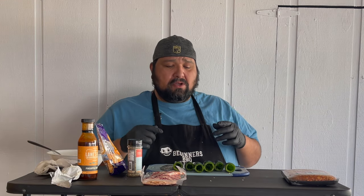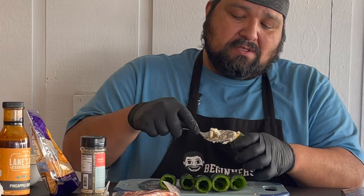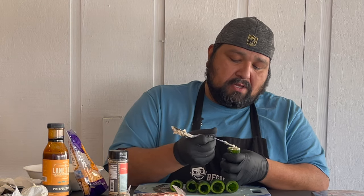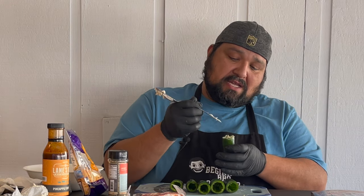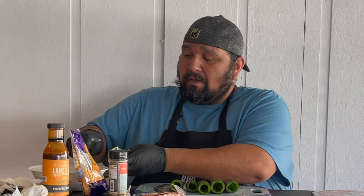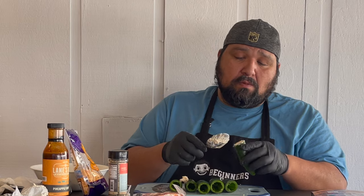So here we have it — our jalapenos are now ready to be filled with the cream cheese and cheese filling. We're pretty much just gonna go little by little and just stuff it in there. Make sure you get it all the way in there. It's gonna feel like it's full but it's not. Use the other side of a spoon to push it down in there, but not too hard where you're gonna rip open the jalapeno. We'll be doing the same thing to all the other five and we'll be back when those are done.